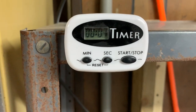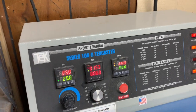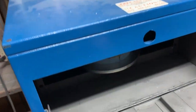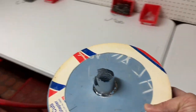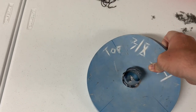All right, our timer's fixing to go off — we are now ready to go over to our spin cast machine. We'll turn it off, wait for it to slow down, then come over and open it up to take our shaky head out.